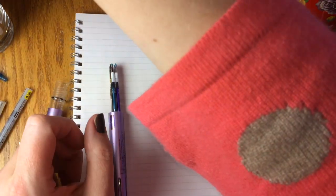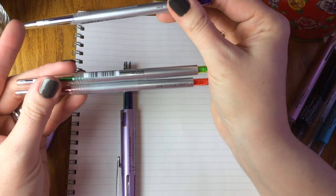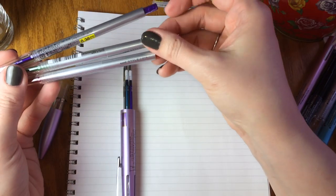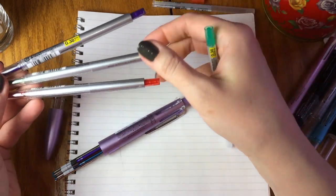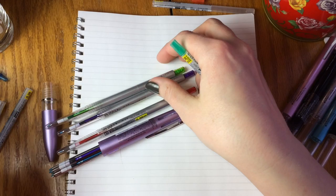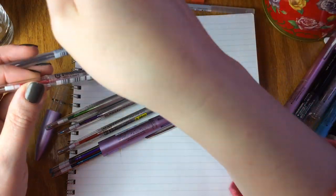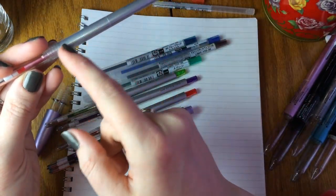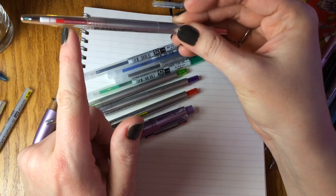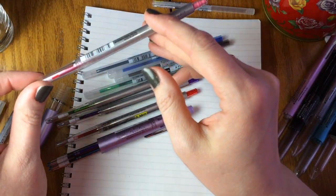Another thing you might not realize is that the Unistyle Fit refills are the very same refills that go in the Unistyle Fit singles. So if you love the slenderness of the Unistyle Fit pen but aren't into the multi-pen, you can refill standard Unistyle Fit refills inside your Unistyle Fit singles and even change them up. Say you really like the color pink body but don't want to write with pink — you can put your traditional blacks or blues inside. The label comes off and you'll be able to see your color through the barrel.